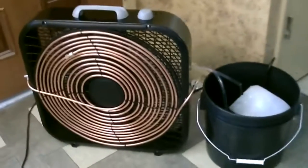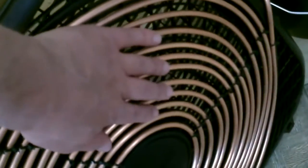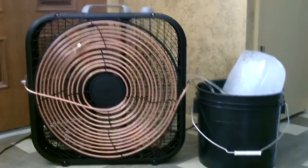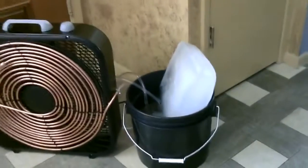Okay, now I'm just going to go ahead and add the ice. Well, there it is. So we just circulate the ice water around 40 feet of copper tubing on the front of the fan, crank it on — it's freezing. If you can switch over to an ice chest instead of the bucket, the ice should last a little bit longer.